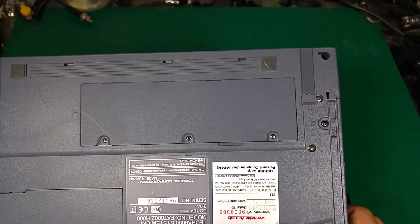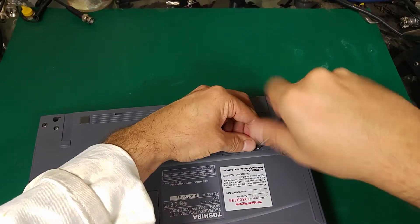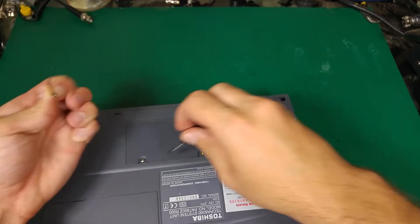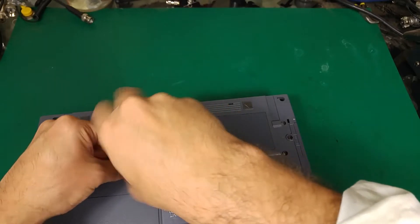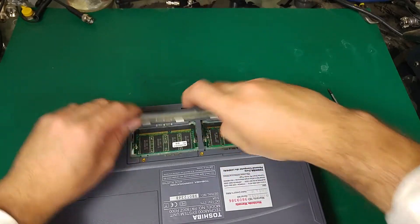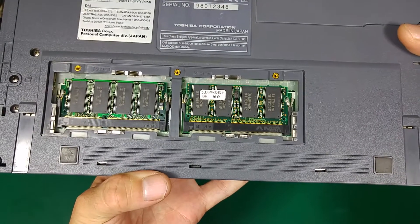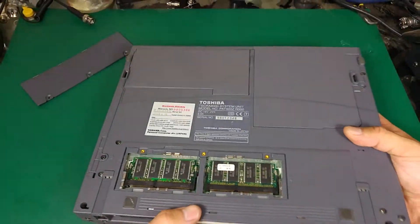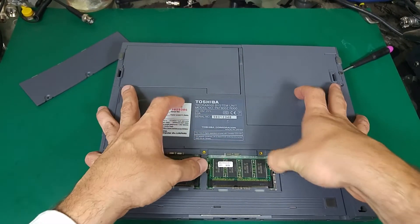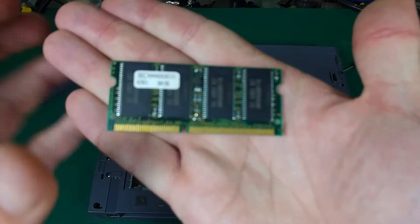First of all, the memory. The memory is under that flap — you have to remove those three screws. That can be done very fast. The access to the hard drive is quite interesting; I was looking for it for a second. And this is our memory module. As you can see, you've got two banks. We can remove our memory, and that's the model number.